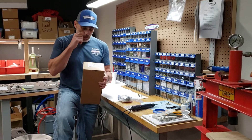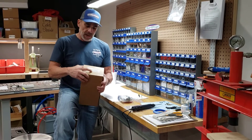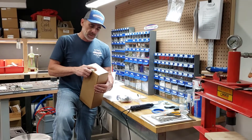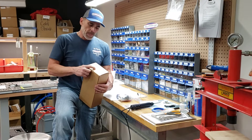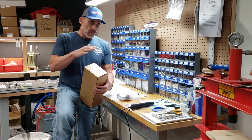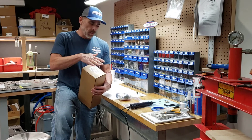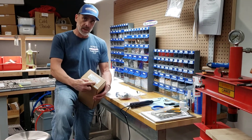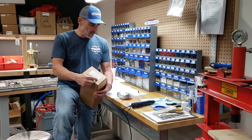On your item number — the part number — the item number on the box that you received is going to be SPES 3X4. That stands for Surf Prep Electric Sander 3x4. When the tool is converted and when we put all the exhaust parts on it, we just add a CV at the end. That CV means central vacuum.